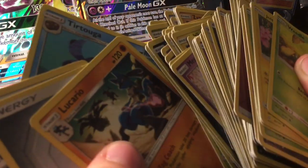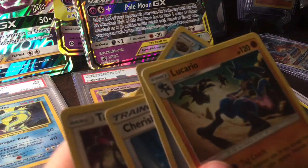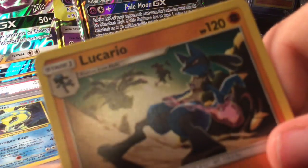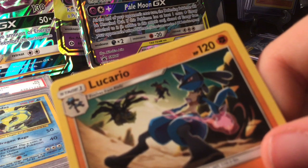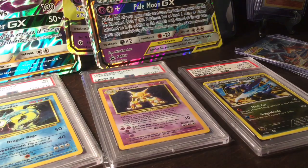There are some legendaries: Reshiram, Cresselia, and Lucario. Something cool about this card is it has Garchomp and Guillotine in the background — you can see those — like a Garchomp and Guillotine tag team. Oh god, lots of cards are going to fall.